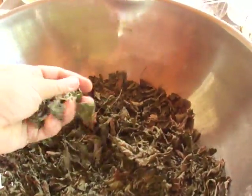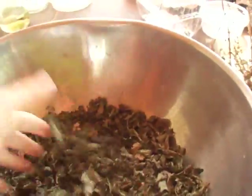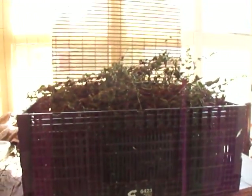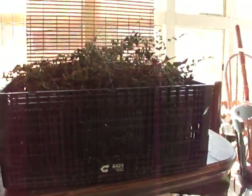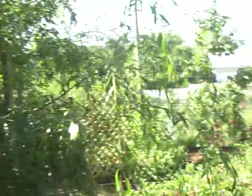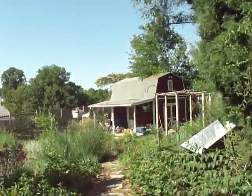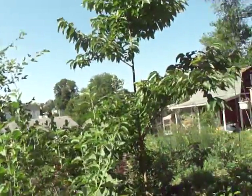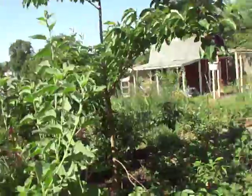Here's where the crushed lemon balm is, and here's the lemon balm itself. We took all of this — this crate is full of lemon balm — and we cut that from our garden. We have so many herbs because this is a permaculture garden, and part of permaculture — permanent culture, permanent agriculture — is practicing perennial herbs and vegetables.